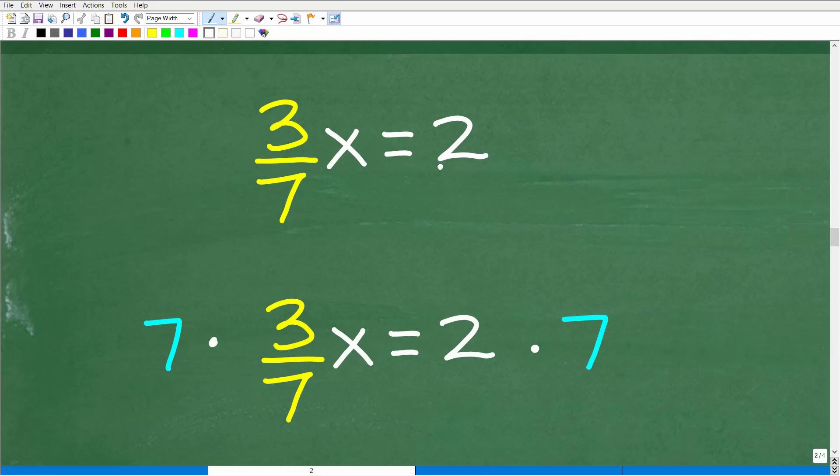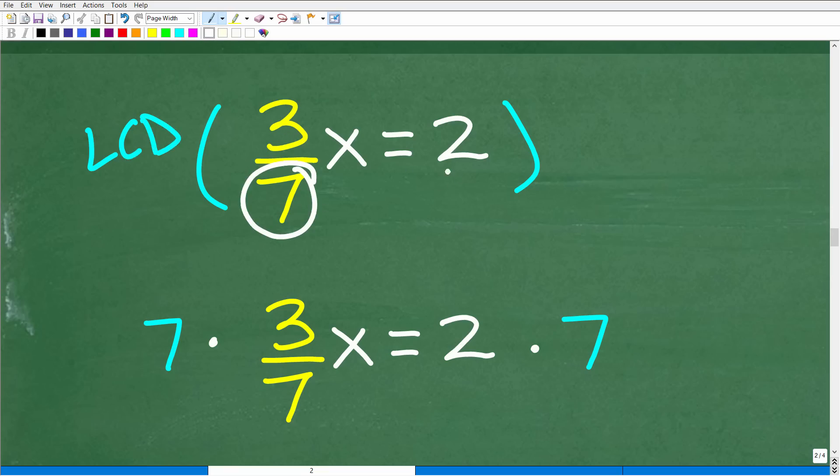Method 2: When you have an equation with fractions, one great thing you can do is multiply the entire equation by the lowest common denominator. So look at all the fractions involved. Here I have 3 sevenths, and the number 2 is really 2 over 1. So the denominators are 7 and 1 — the lowest common denominator is 7.